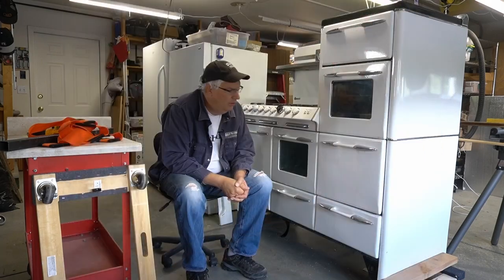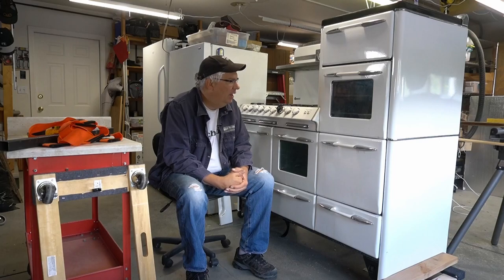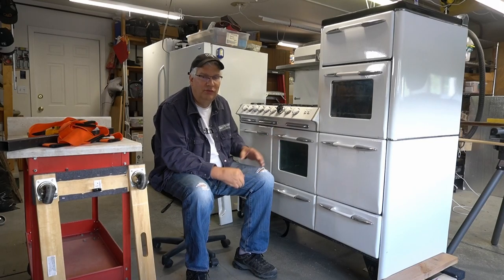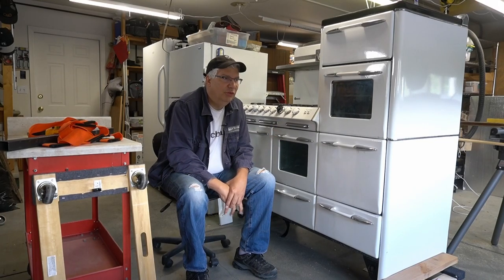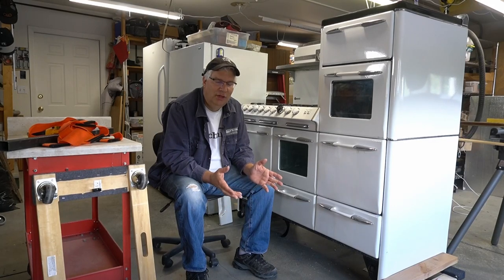After we realized we couldn't just leave the stove as-is, we decided we needed to redo the floor in the kitchen, so we had to move it back out to the garage temporarily. My wife was consulting the vintage stove Facebook group and they had a lot of suggestions.